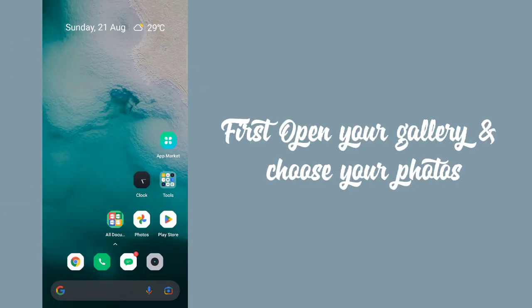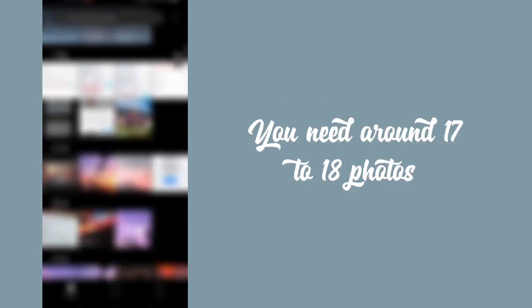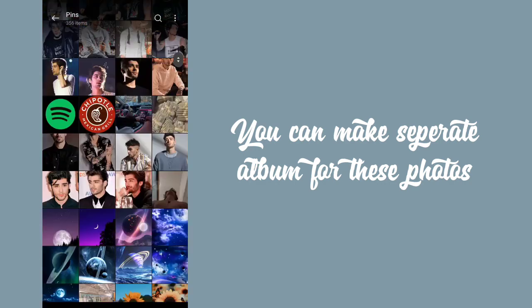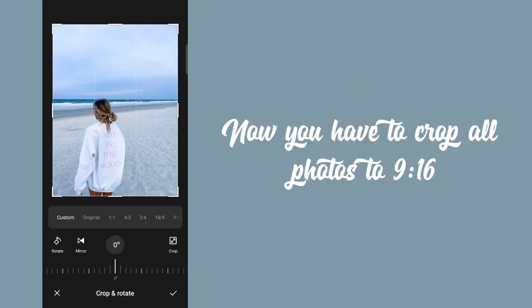First, open your gallery and choose your photos. You need around 17 to 18 photos. You can make a separate album for these photos. Now you have to crop all photos to 9:16.